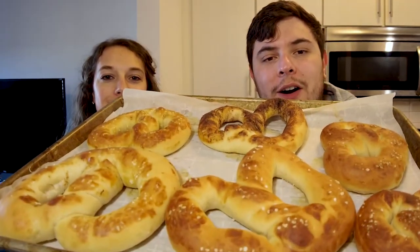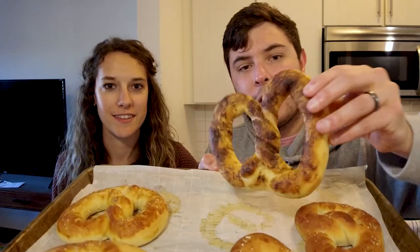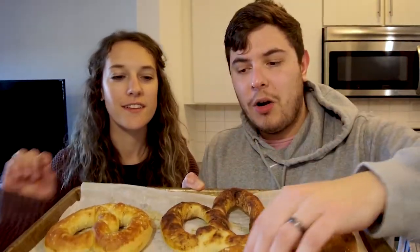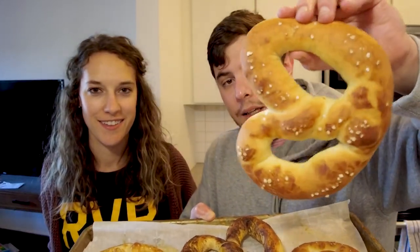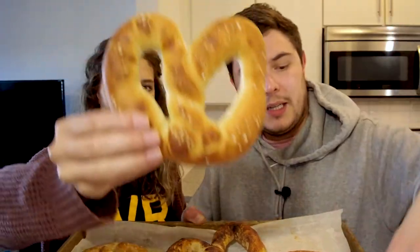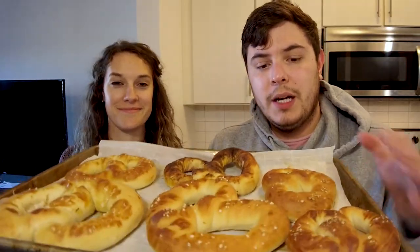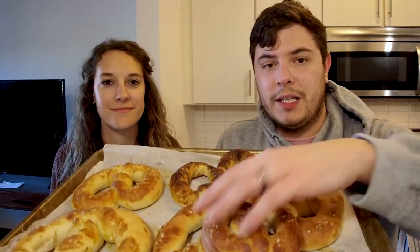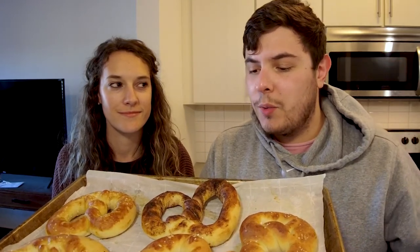Hello everyone. So we finished our pretzels and here they are. This is the cinnamon sugar one, and then here are the others — this is a really nice one. Then here's some smaller ones, and here's another one. I will say, there are three of them that I baked that did not turn out so well. I did two bakes — the first batch got a little overcooked.